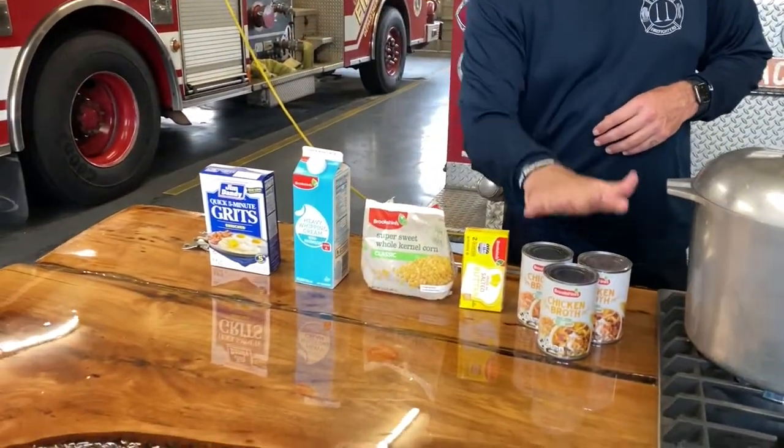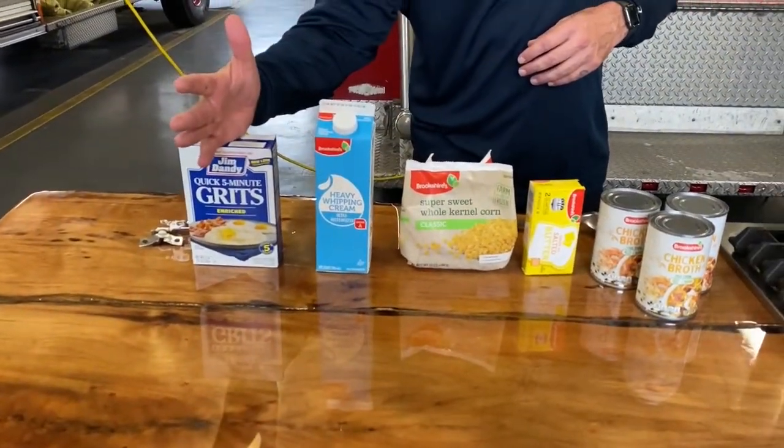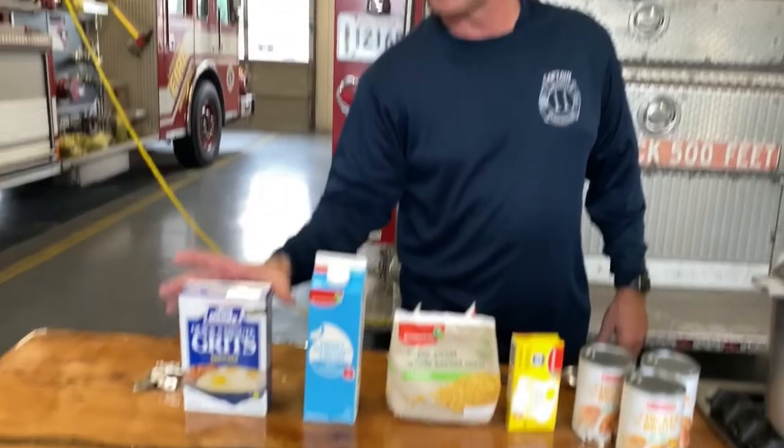Good morning everybody, we've got a fantastic show for you today. We're making probably the absolute favorite side at a fire department — corn grits — and they are absolutely to die for. In about an eight-minute video I'll show you what we got: some chicken broth, some butter, some sweet corn, some heavy cream, and some Jim Dandy grits. What we're making today is gonna feed probably about eight grown folks.